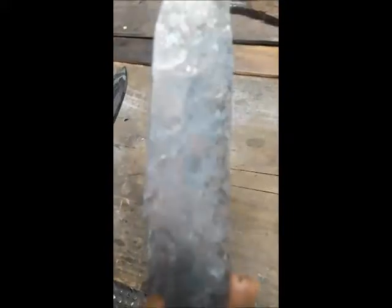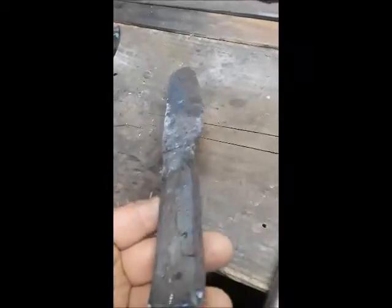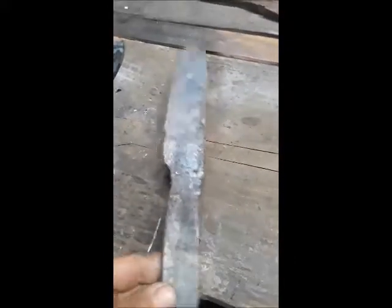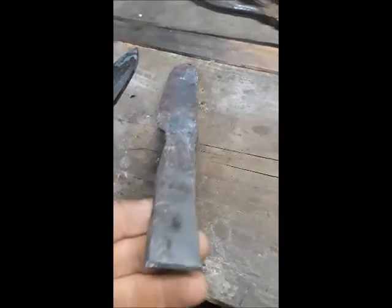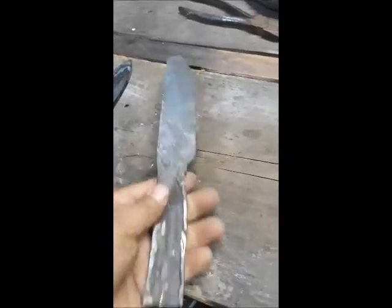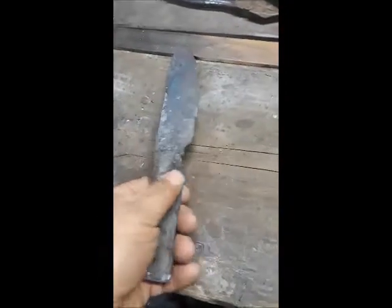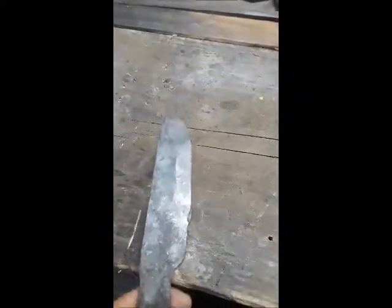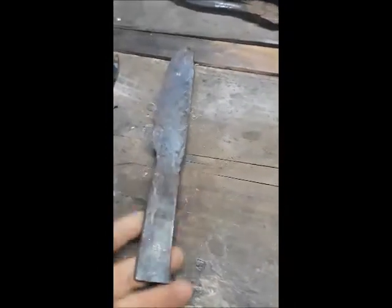I forged it out and I forged in the bevels while I was there. This tip here kind of had a V-shape on the very front of it — that's what they call fish mouthing — but that worked itself out when I was forging in the bevel. I also forged the handle and this area right here, which I think they call the ricasso. It doesn't have to be absolutely pretty right now because there is going to be a lot of sanding and grinding work to make it look better. It's kind of beefy right now, which is good because when you're grinding you remove a lot of material.